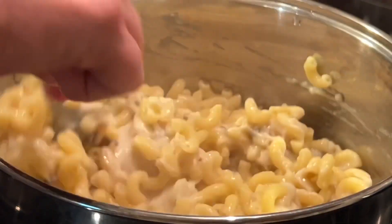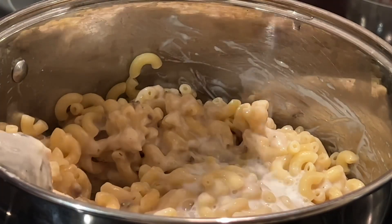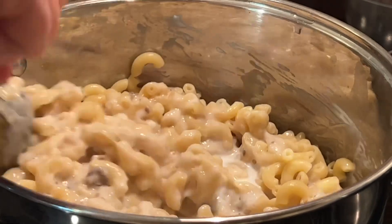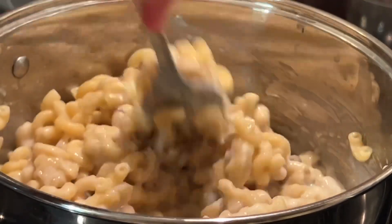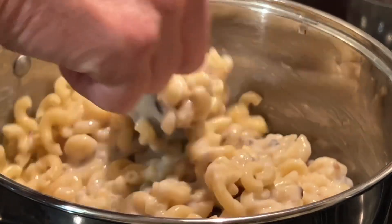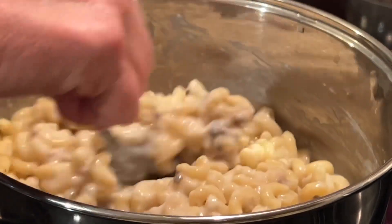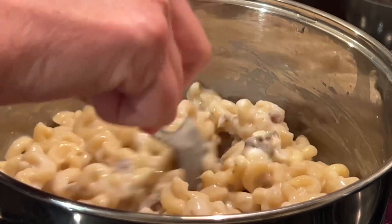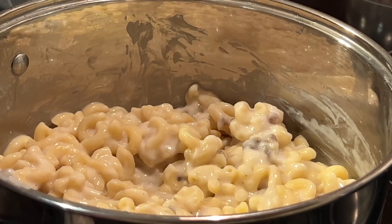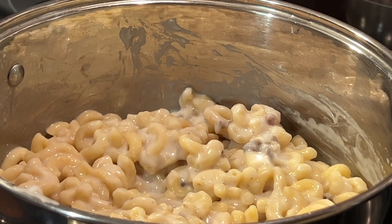At this point you can either add water or milk — I'm going to add some milk. You can even add half and half if you'd like, but if you want to keep the cost down, just add water. I added maybe a half a cup of milk to begin with. We're going to go ahead and turn that burner back on, put it on a low setting — you can even set it on simmer if you'd like.